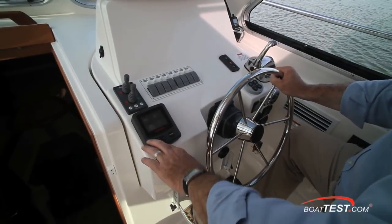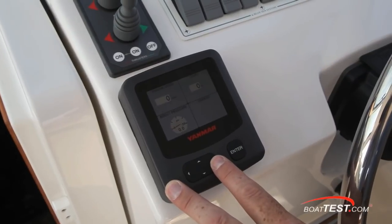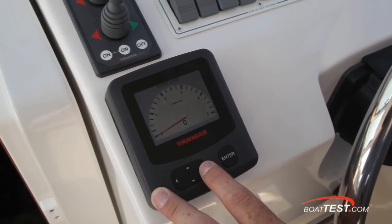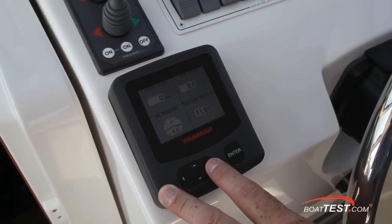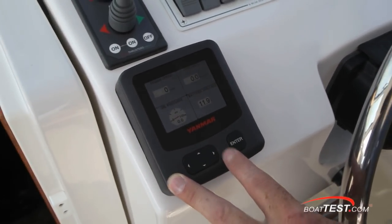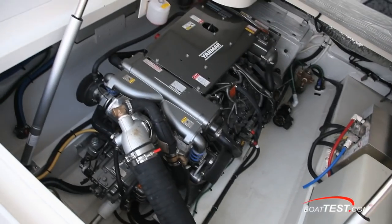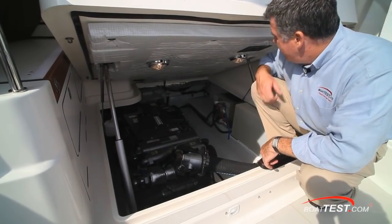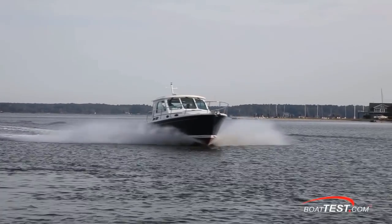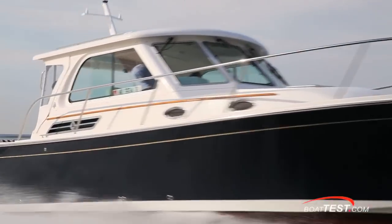Yanmar also has its own multifunction display which is one of the most intuitive on the market. Instead of complicated menus, you simply cycle through the screen fields you wish to display, and it has good visibility in sunlight or shadows. The overall test results show this engine has been carefully designed for ease of installation, maintenance, and owner operation, as well as providing superb performance in a low weight-to-horsepower package. I'm Christopher Hughes for BoatTest.com.